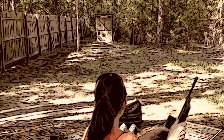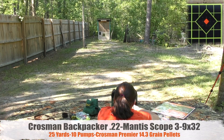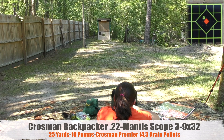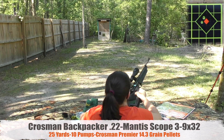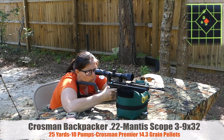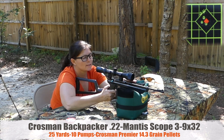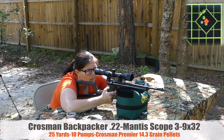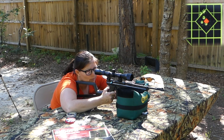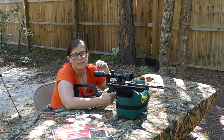Let's take it back 25 yards. Okay guys, that was five shots. It's not too terribly bad, but what I'm going to do is pump it 12 times, see if I can get it a little bit of an extra push and see if I can get a tighter group.